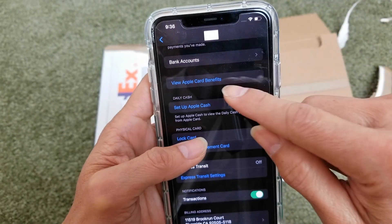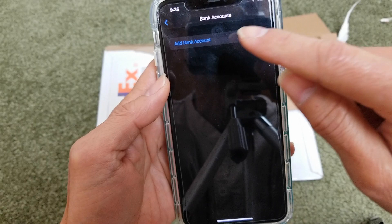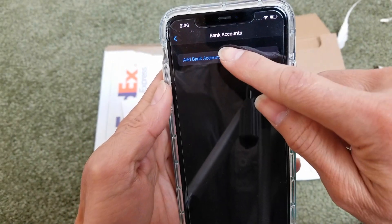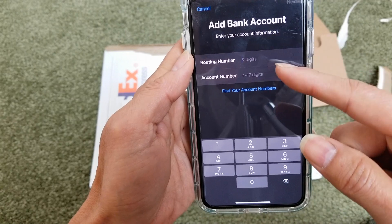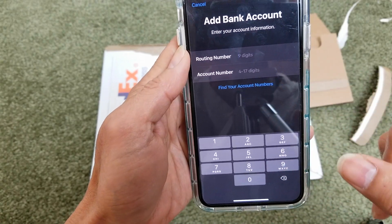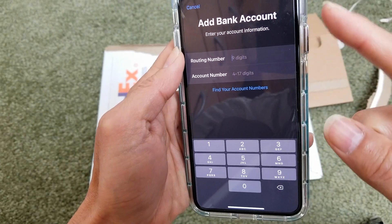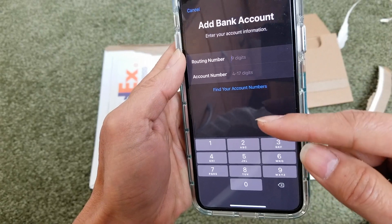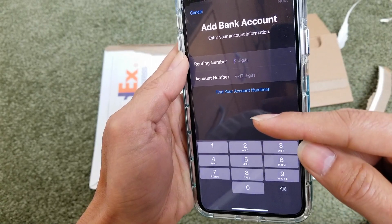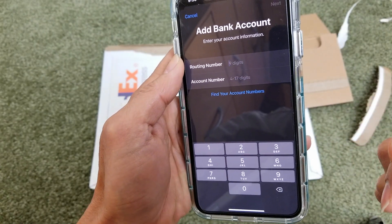Scroll down to where you see "Bank Account" — this is where you want to add your bank. You need to enter the routing number or your account number for checking. You can pay the Apple Card from your banking, or once you get the reward and have Apple Cash, you can withdraw the cash to your bank account.